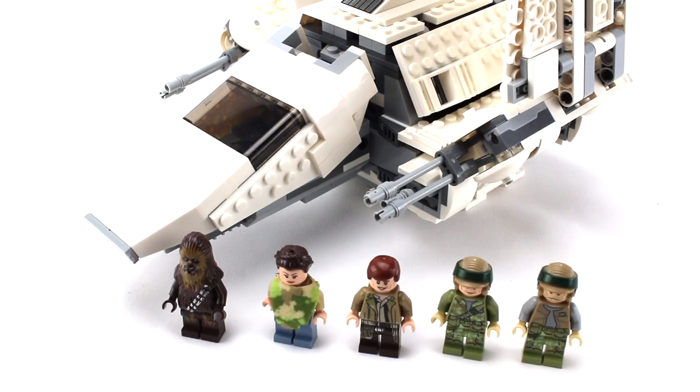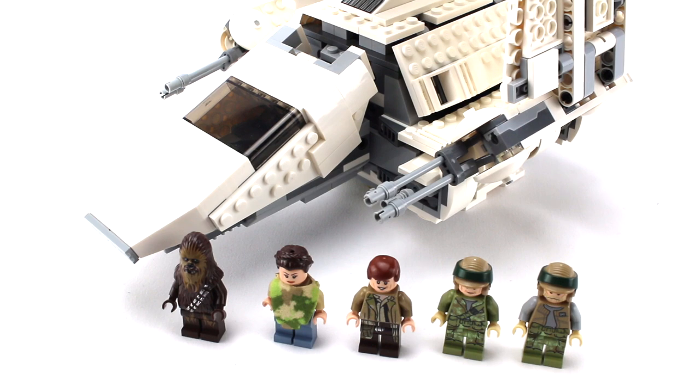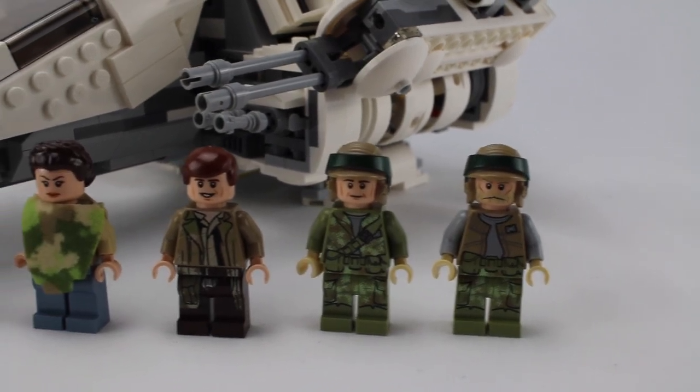Overall, this is a killer Lego set. It's definitely aimed more towards being a playset than a display piece, but the price is great, the build is great, and the minifigures are great. The only people I think should pass on this are those who really care about movie accuracy and proper minifigure scale — to those people I'd say save up and spend it on the UCS version, which takes everything this model is and makes it even better. That said, it's a great set, and for a long time this was actually my favorite set in the collection.